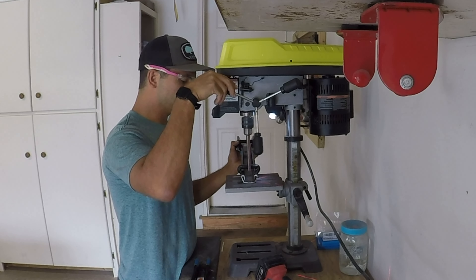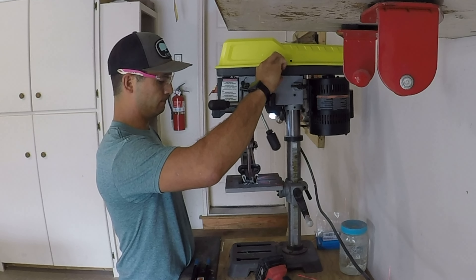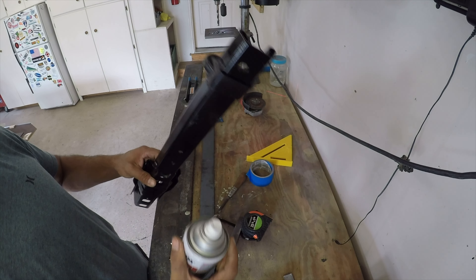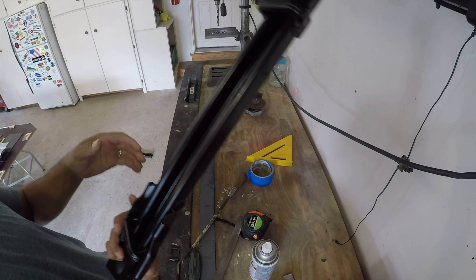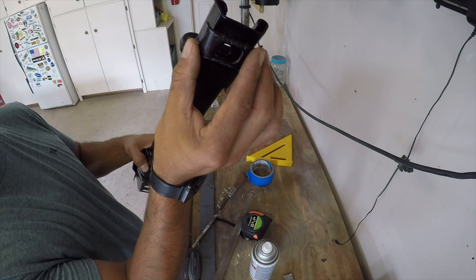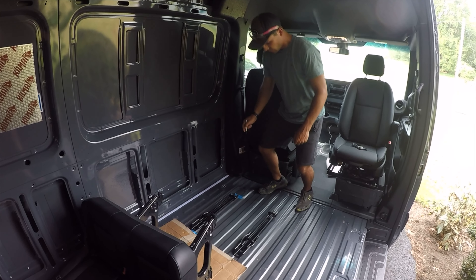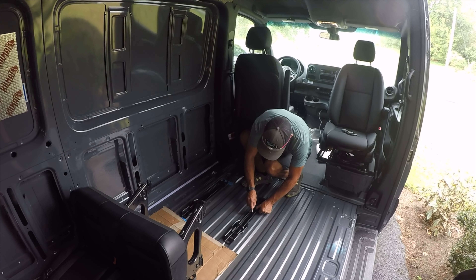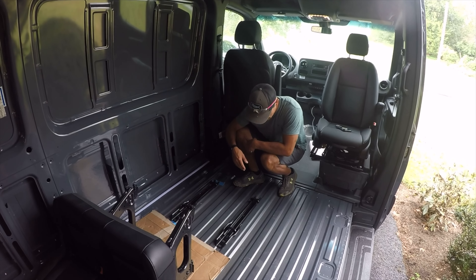Since we cut the bracket, we have to re-drill the first hole for the seat bracket. One thing to keep in mind is that you want all the holes to be the same across all four brackets. I also sprayed some Rust-Oleum to avoid rust — anything you cut, you want to protect. I'll most likely weld this bracket back in, so I'll need to spray paint it again.